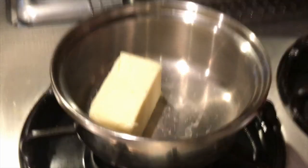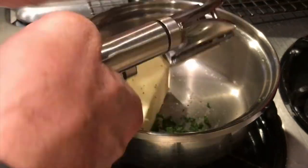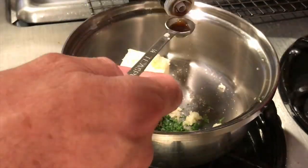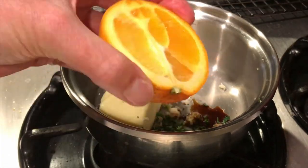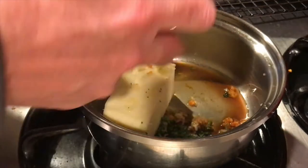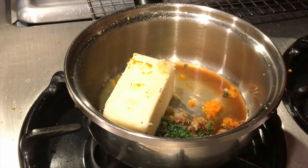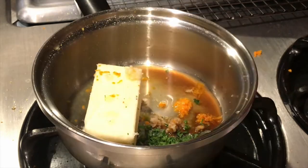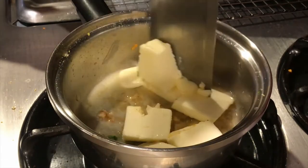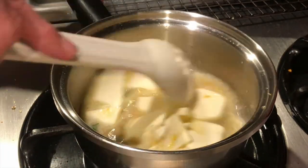While they're smoking, we're gonna go ahead and make our sauce. We're gonna melt the butter in a small saucepan over medium to low heat, with just a pinch of salt, garlic, Worcestershire sauce, zest and juice of half an orange, and parsley. We're gonna simmer this for about five minutes and keep it warm until we use it over the top of our smoked scallops, and then we'll put the scallops back in to cook a little bit more.